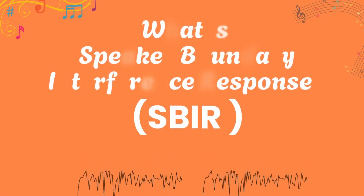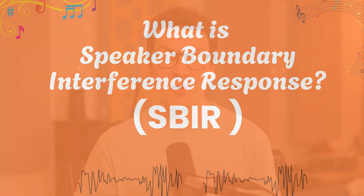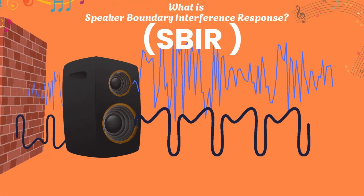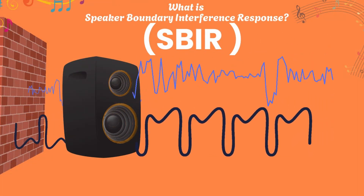First, we need to figure out what SBIR — Speaker Boundary Interference Response — is. It's really common for people to say pull your speakers far off the wall, even three feet, because that's going to help fix your low-end bass problems. There's some truth to that, but also a lot of falsehood. SBIR is when you get comb filtering from different waveforms in your low-end hitting the front wall and bouncing back to your ears at a different time than the direct signal from your speakers.